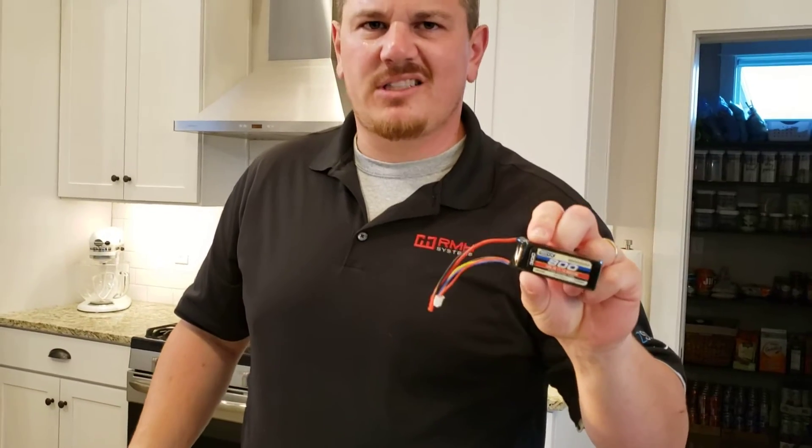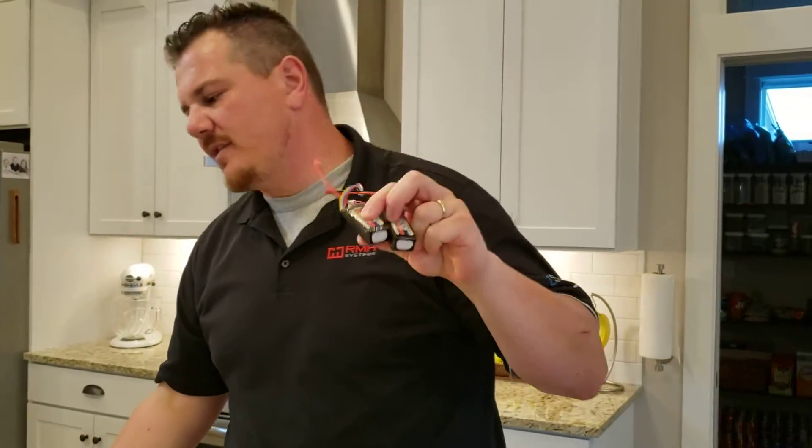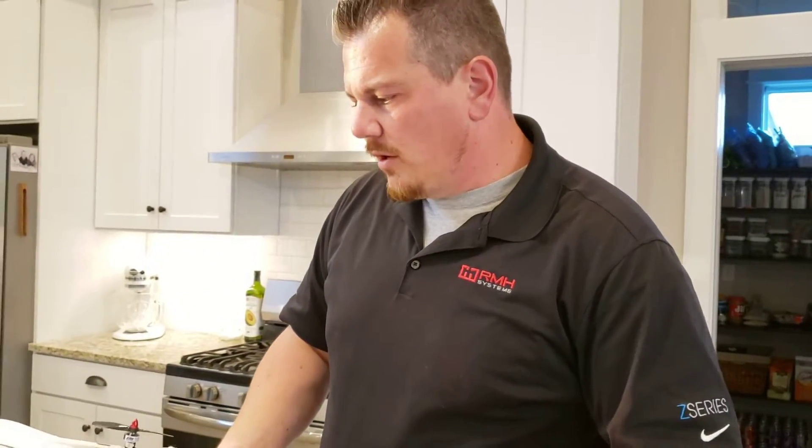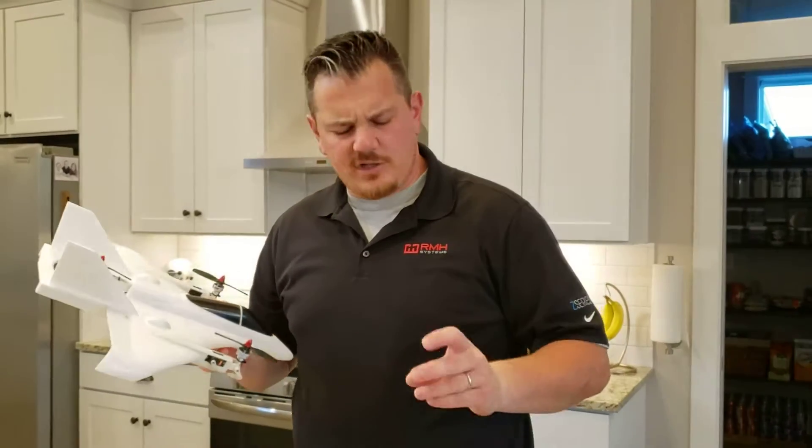These Onyx packs are solid and a better value — I would just buy these. You can get them with your order from Horizon as well, which is kind of nice. This plane is on sale — I think it's around a hundred bucks right now.